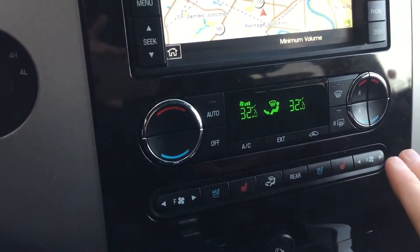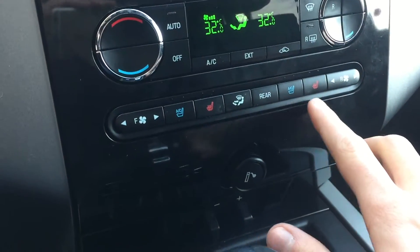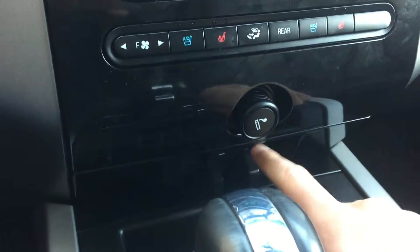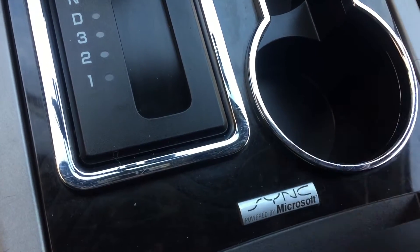We've got your climate controls right here for the front and the rear. We have heated and cooling seats for the driver as well as the passenger, all right there. The 12-volt outlet is just behind this, and the trailer brake is just down here.